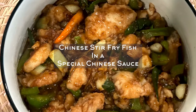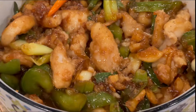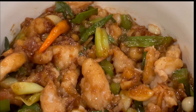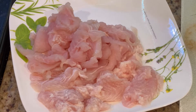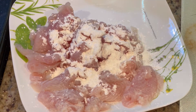Hello friends, welcome to Show Me's World! Today I will be making this extremely easy and quick recipe: Chinese stir-fry fish in a special Chinese sauce. This is super tasty and yummy and is very quickly made. So let's get started. I'm using dory fish fillet cut into small pieces, adding some corn flour and pepper.